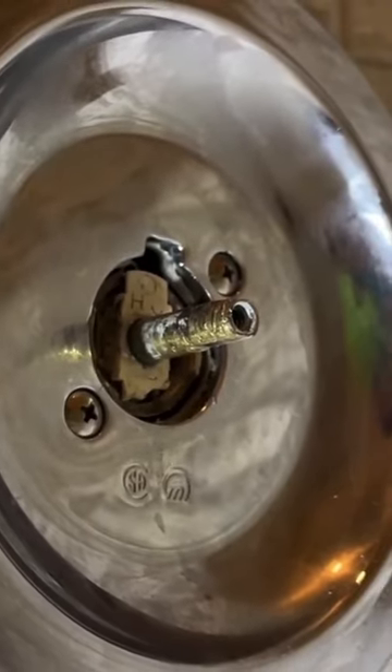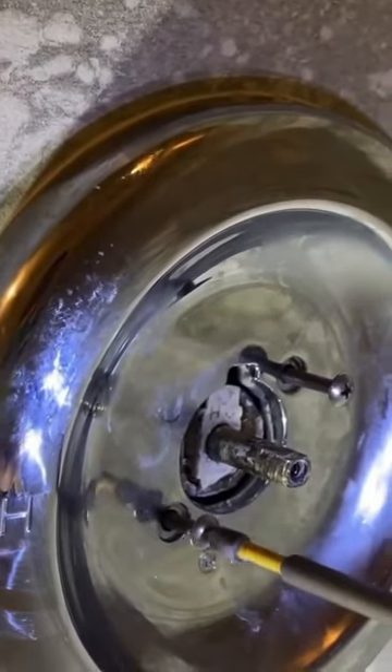How to replace a cartridge in your Moen shower faucet. Remove two screws that hold in the cover and take the cover off.